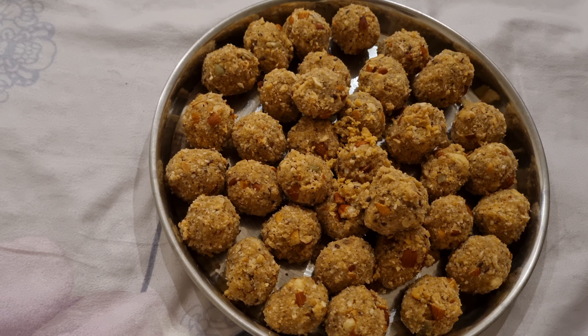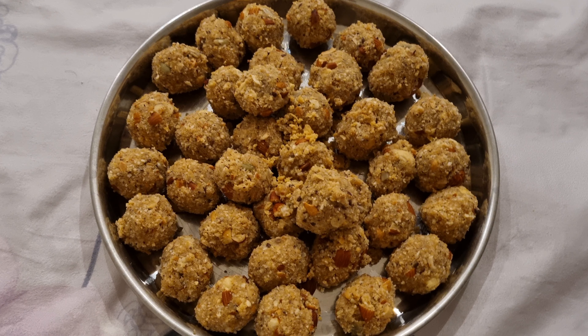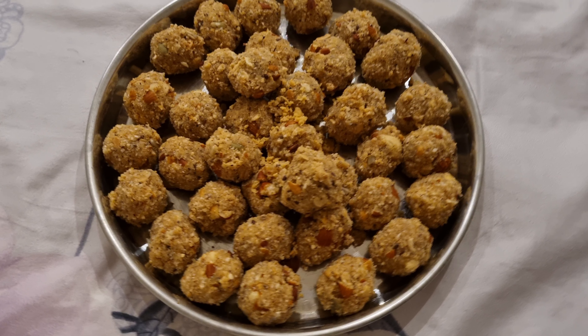Otherwise it will not be made properly, but it will look very tasty. If you take it in the morning and at night, you will be very healthy. Follow for more. Bye guys!